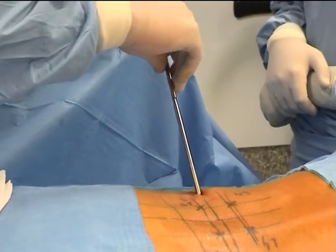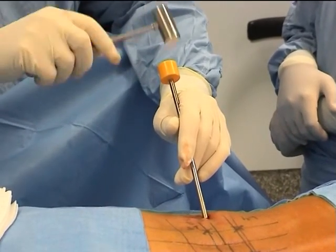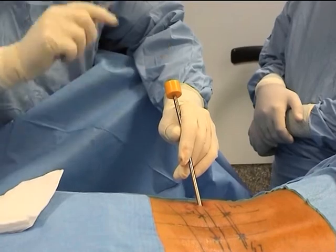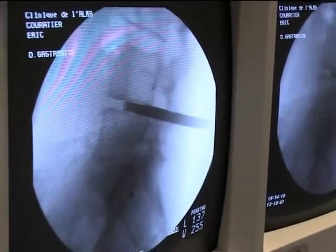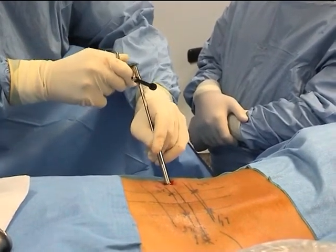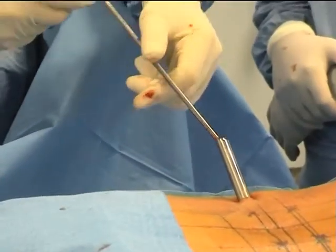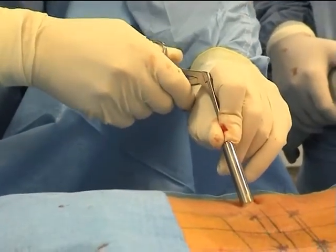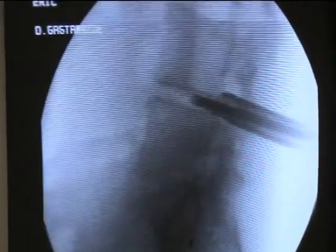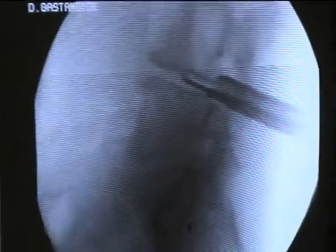It will be necessary to be helped by a tube pusher because here the disc penetration is somewhat difficult. The lateral view shows well the increase of the space. Here is the trephine which will take out the discal substance. We remove the rest with the discal forceps. We then pass a curette to clean up the superior and inferior end plates and to make a bone surface which will allow a good fusion.